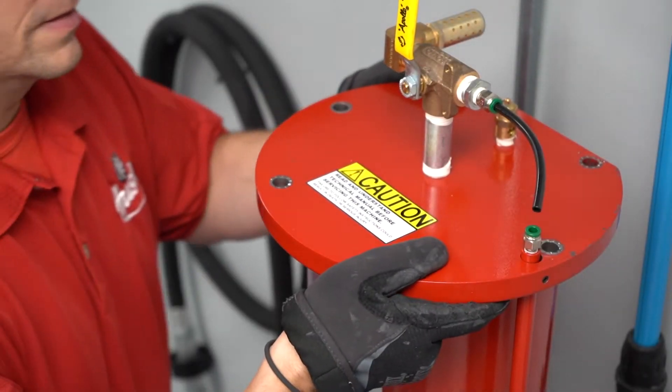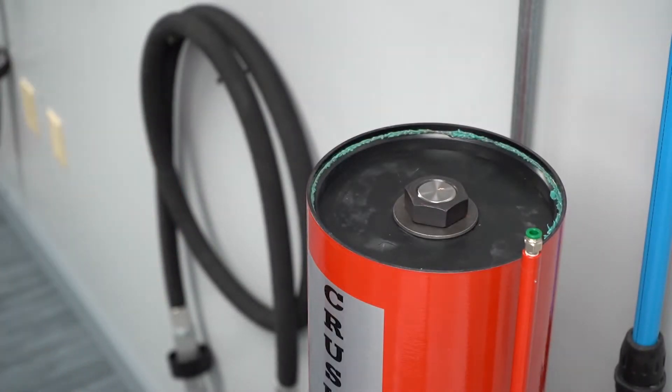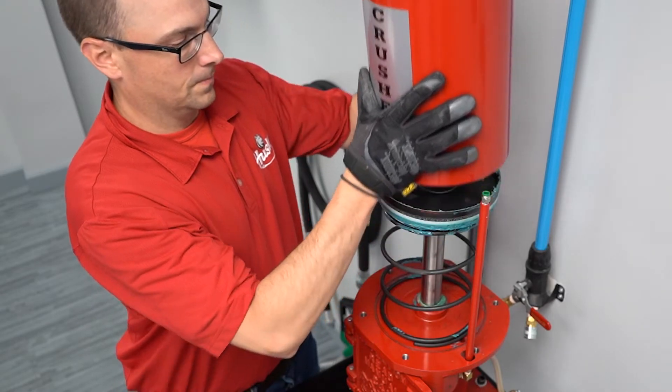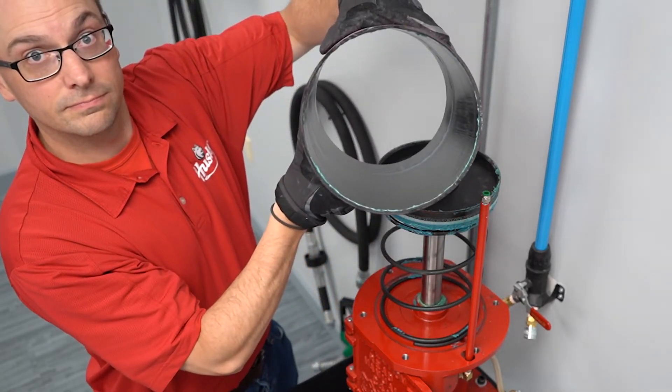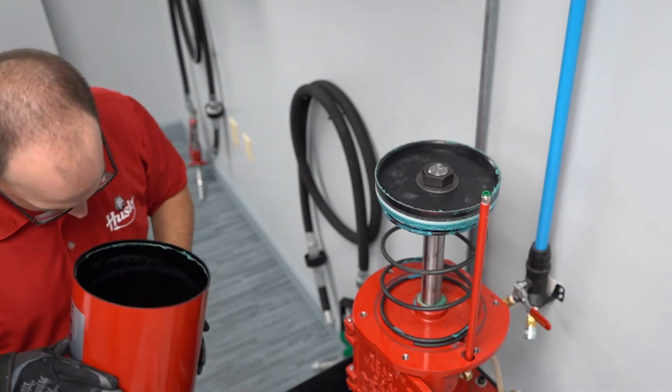Remove the top plate. Lift off the cylinder straight up and then inspect the inside. Look for any scoring or deep scratches that might prevent a good seal once you put everything back together.